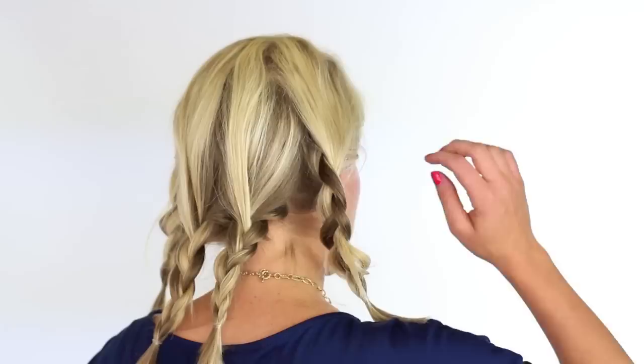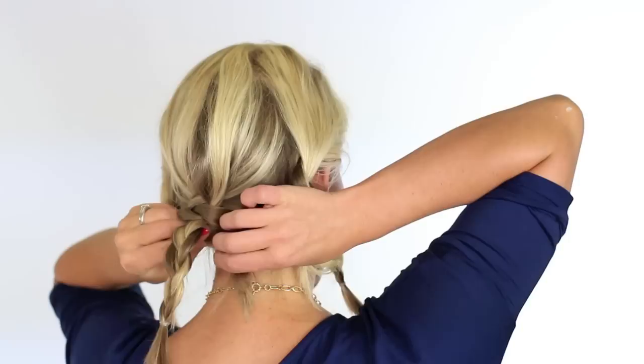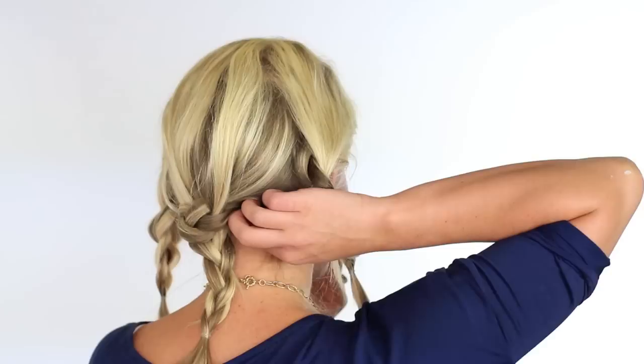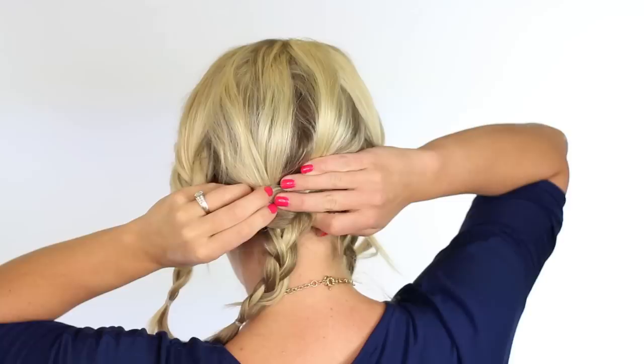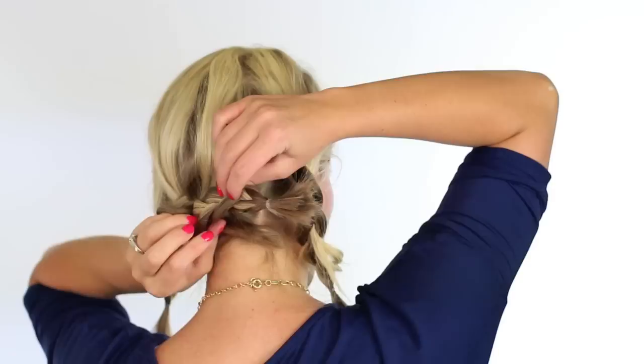Now what we're going to do is take this section on the right and fold it over the left section. Fold it over and around so that it's kind of looping around that braid. And then we're going to secure it with some bobby pins. Then we're going to take this section and make a little loop again — bring it over, loop it around, and back.